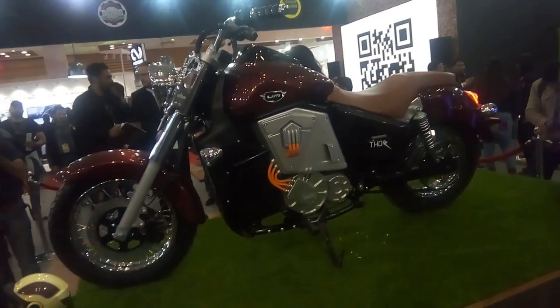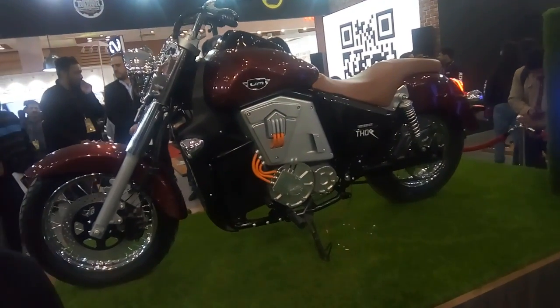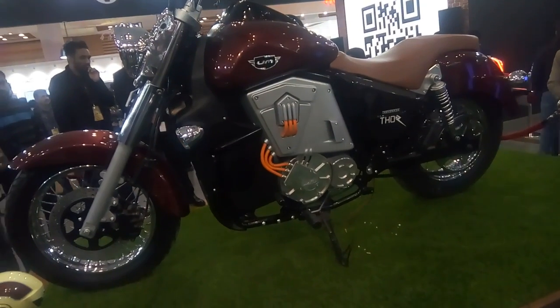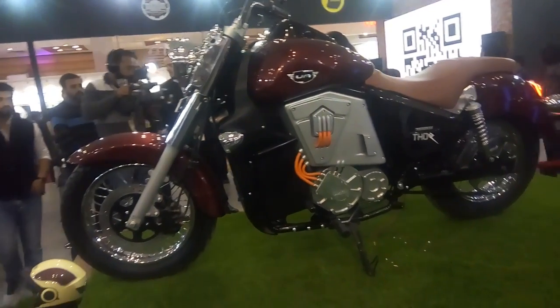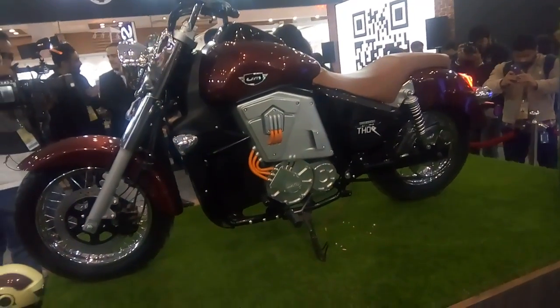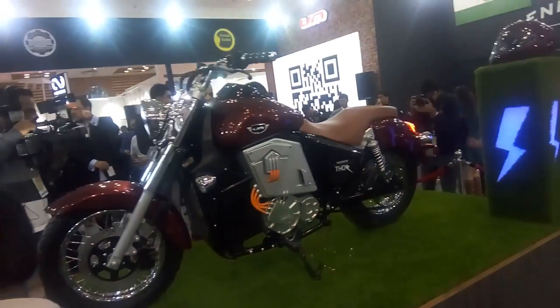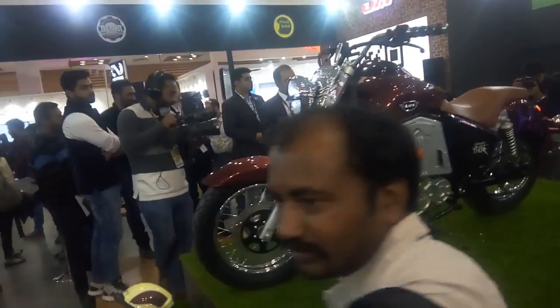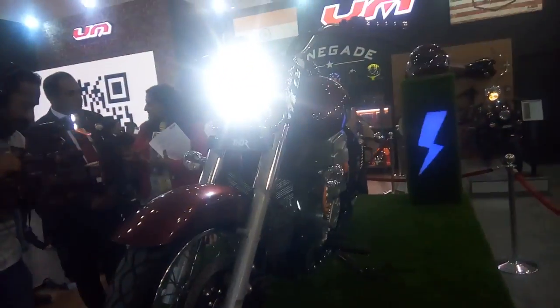Let me give you a brief overview of what the bike has to offer. That heavy setup you see there consists of a high-powered lithium polymer battery. It produces a maximum of 30 kilowatts of power at 8,000 rpm and puts out 70 Newton meters of torque as well.